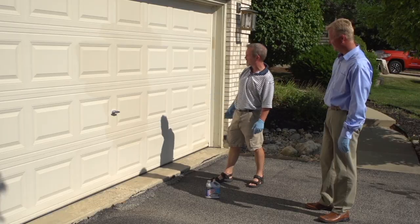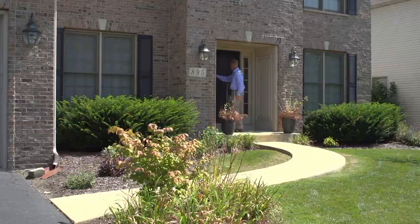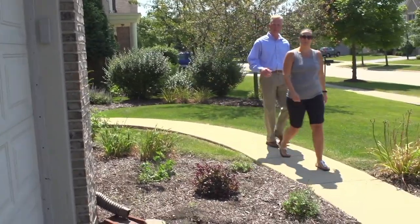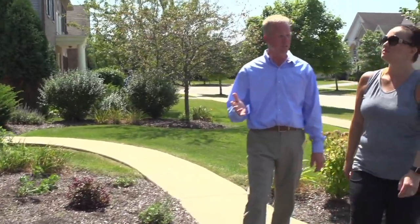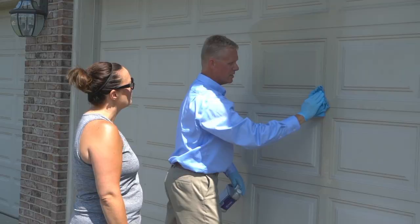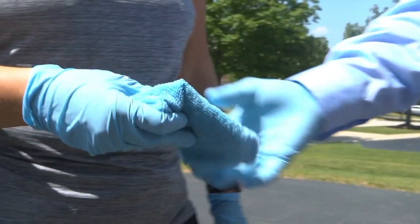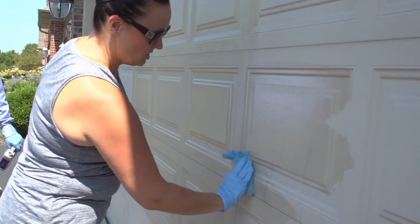Oh yeah, this is nice. The product brings back the original color, shine, and luster of the door. The process was really easy — you literally just have a rag and wipe it on. You don't have to press, you don't have to scrub, you don't have to clean it off first, you just wipe it on. You don't have to rinse it off. And I noticed the very first swipe through that I could see the color change, and I never realized how much our door had oxidized and gotten duller.